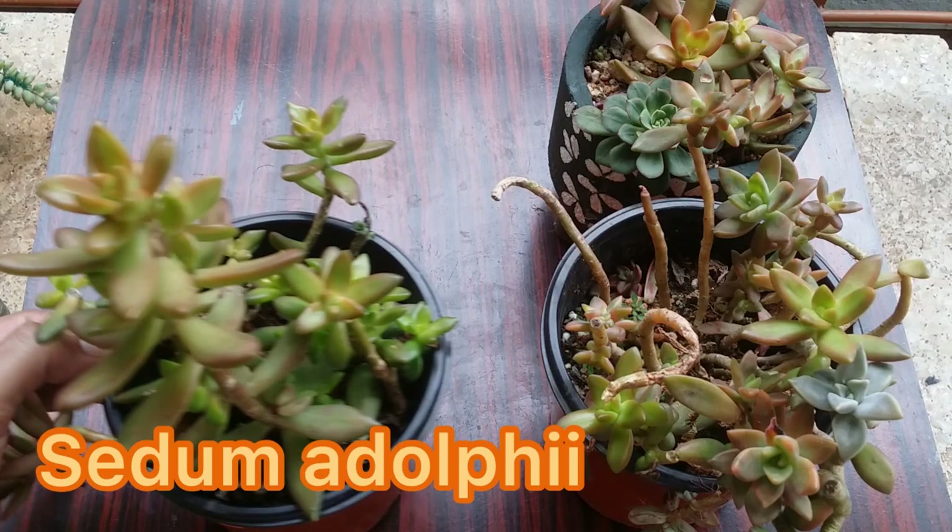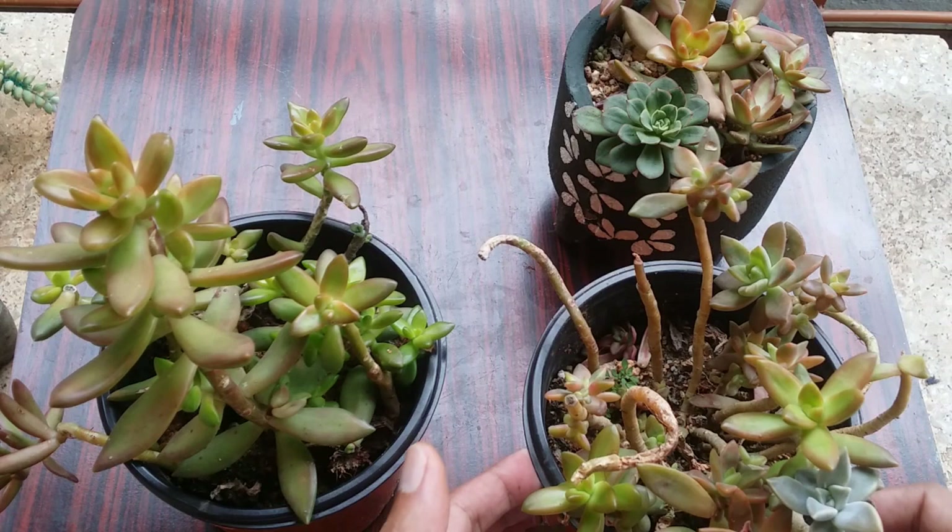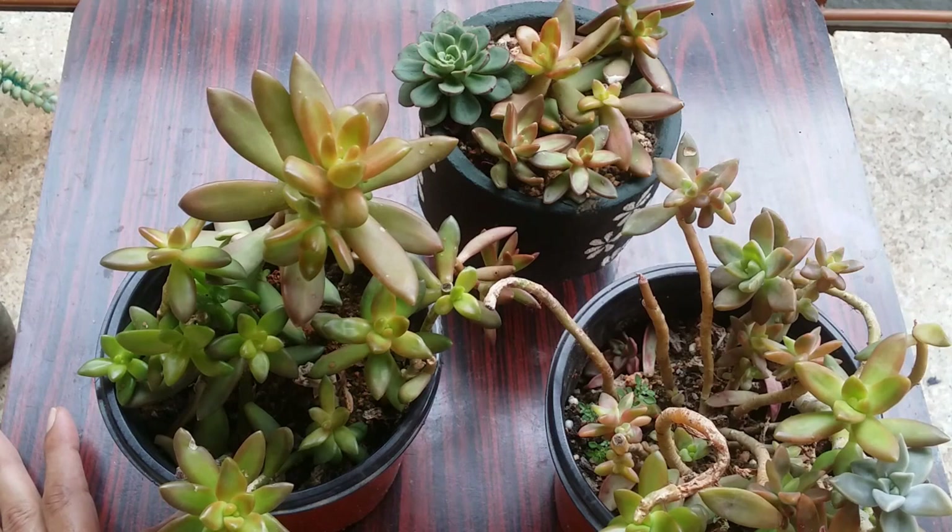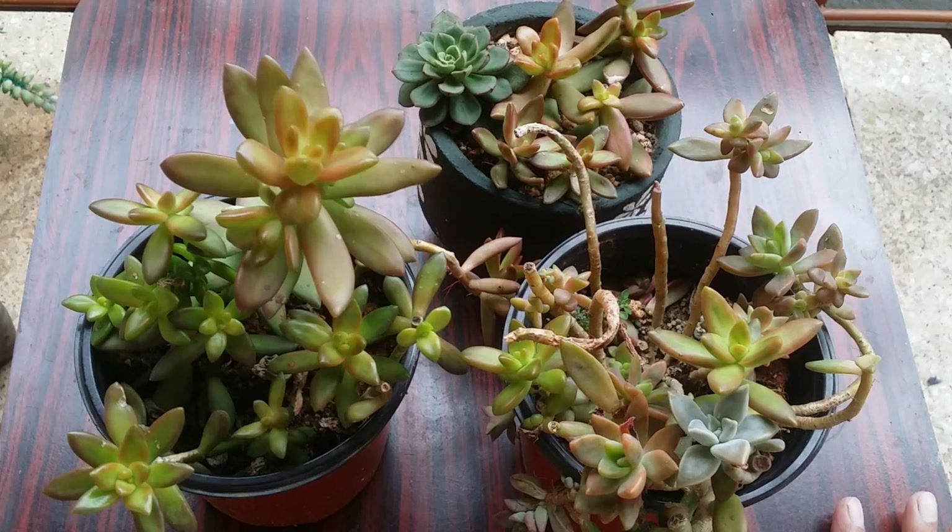This is one of my favorite succulents. This particular variety is very dear to me because when I started my succulent collection almost six and a half to seven years back, if you're going to ask me which was the first succulent that I got, this is the one — Sedum adolfi.